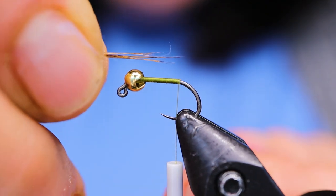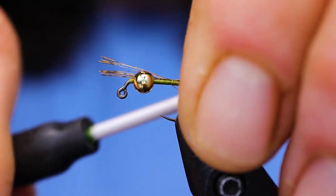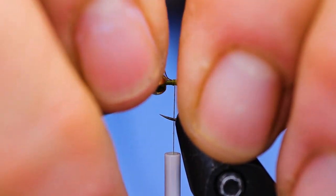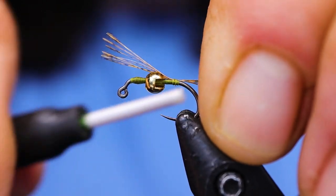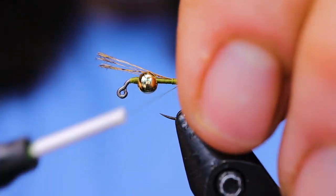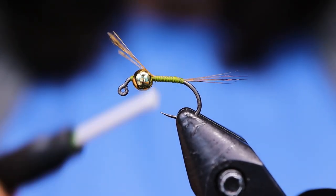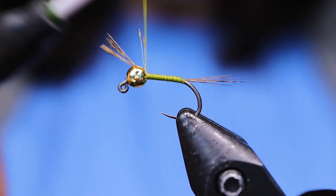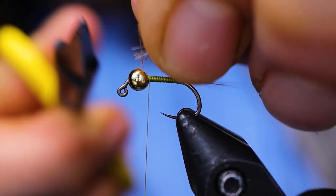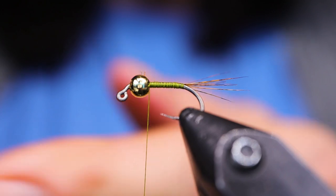Next, I'm going to take a little piece of Cote de Leon. I only want to tie it about the length of the body — not very long. You could totally use Pheasant Tail for this if you don't have Cote de Leon. I'm just checking the length, then I'll bring my thread back and take a turn going underneath the Cote de Leon — that's just to hold it a little more secure and keep those tails up. Then just bring your thread forward back to the bead and snip away the excess.